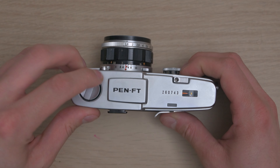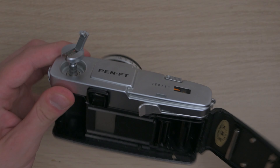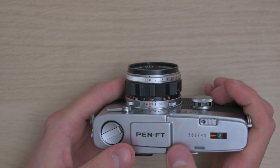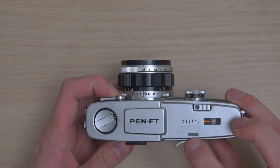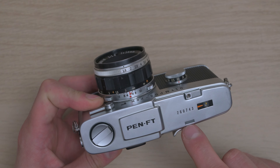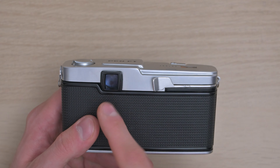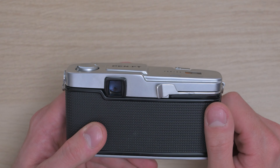Starting at the top: we have our rewind crank, which you lift up to open the rear door for the film, like every other film camera. Inside we've got the spot for the film can, take-up spool, sprocket drive, and you'll notice the vertical half frame shutter. Moving across the top, we have the serial number, shutter button, and frame counter. Over here is something interesting — it's part of the viewfinder. It's the little window that lets in light to illuminate the meter reading. If you block this with your finger while shooting, you can't see the meter in the viewfinder. Moving to the rear, we've got the viewfinder. This is an SLR camera, so it looks like a standard SLR viewfinder, but it's actually completely different in how it's constructed — we'll get to that in a minute. And here we have our film advance.